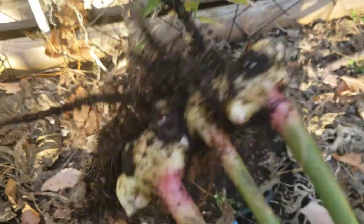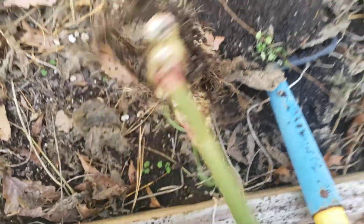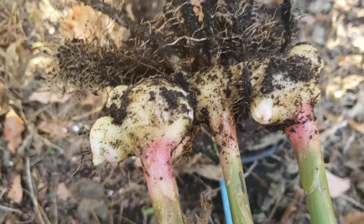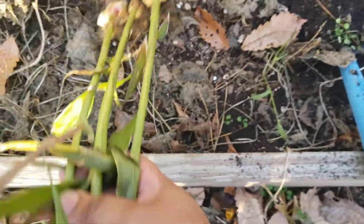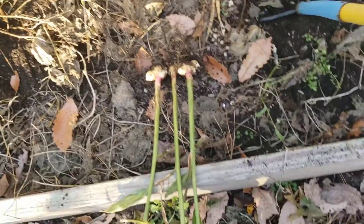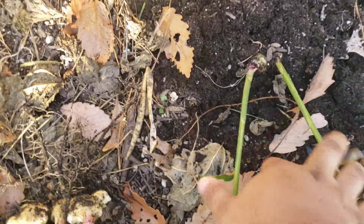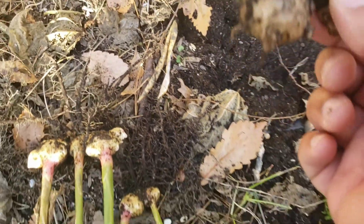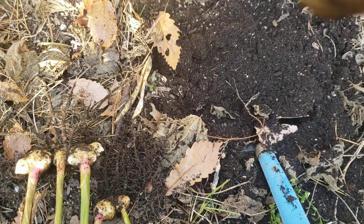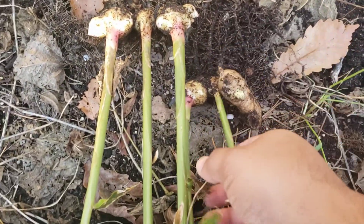Nice little ginger right there — a little tiny root, nothing major, but a little something. Let's see what this over here looks like. Let's pick it up, shake it off — and all that ginger! Pretty strong scent. So you cut that off, cut the green part off. I think I'm supposed to let it sit out for a little while to cure so I can get that hard skin on it — and basically that's it. There you go — this was the original piece here, or was it? No, this is a piece that has already hardened up.